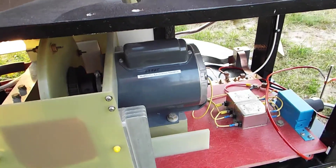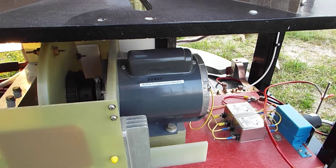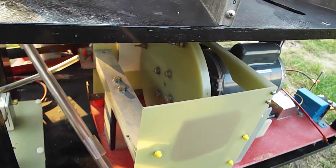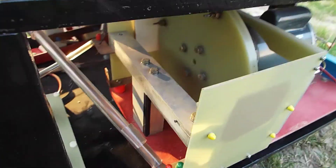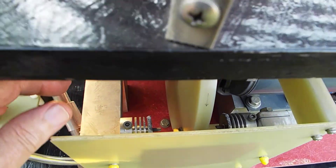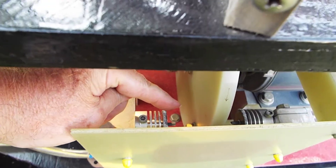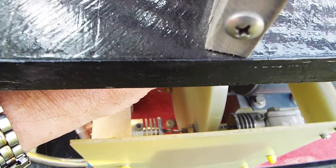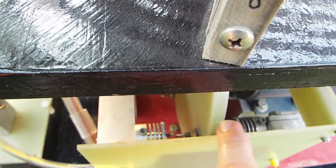That's a ½ horsepower motor modified to be synchronous. You can barely see the spark gaps — one of them down here. You can see where it lines up and fires across like that.